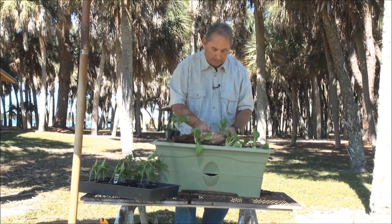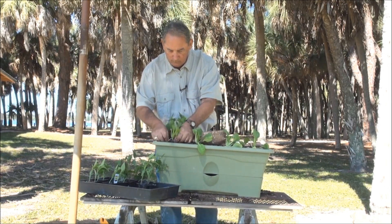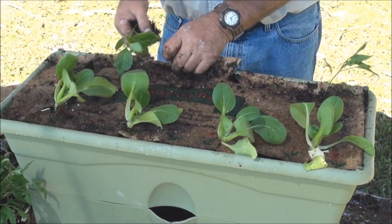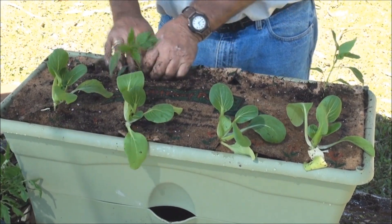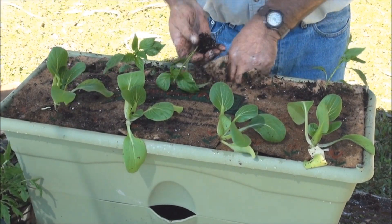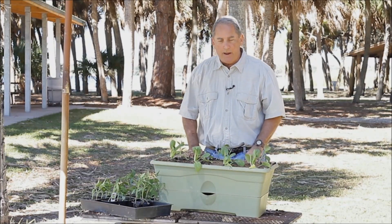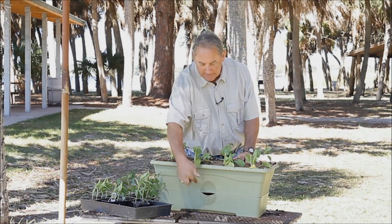I already pre-cut the holes so they're going right in where I put them. Going for some peppers. There you go — peppers, bok choy, all the fertilizer is in there. The only thing you have to do is add water.